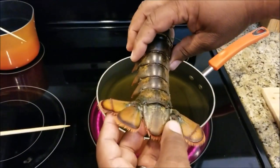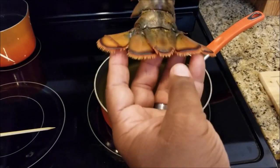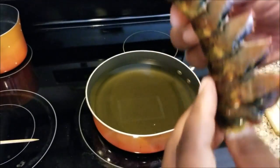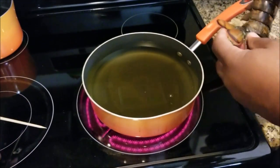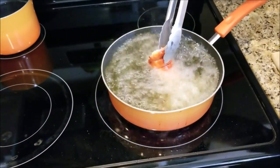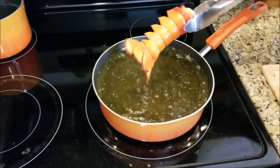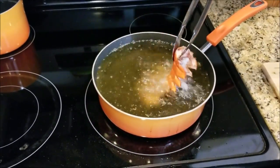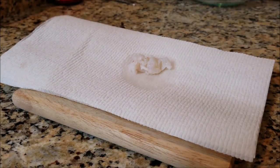This pan right here has hot grease in it and we're going to use that to fry the shell. This is what's going to give it its color. The reason we took out the meat is you can't get the meat and the lobster shell presentation right — the color and the cook time just don't match up. It's important that you keep the tail flared and then you drop it into the pan like that. As you can see, this is what gives it that red-orange look, and that right there is your presentation.